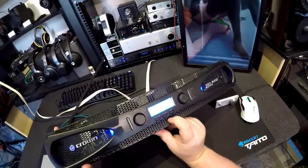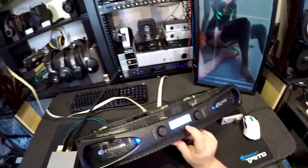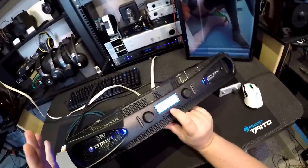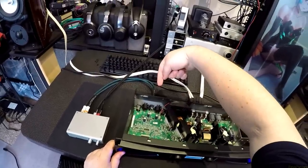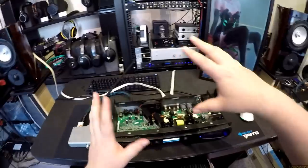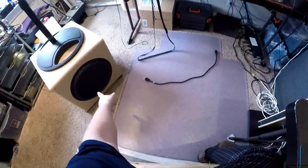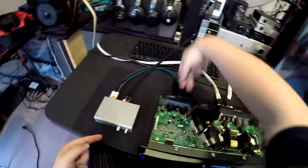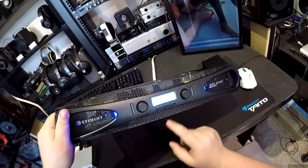Amp mode — there's stereo, bridge, and input Y. Stereo: you feed it left and right, it outputs left and right. Bridge: you feed it left or sub, and the whole amp becomes one thing. Input Y lets you feed it one signal and it outputs both channels in mono — that's good for my sub where I'm running dual voice coils: I only had one RCA input for signal and that's what input Y does. It's just like putting a Y adapter on the RCAs internally. Leaving that on stereo.